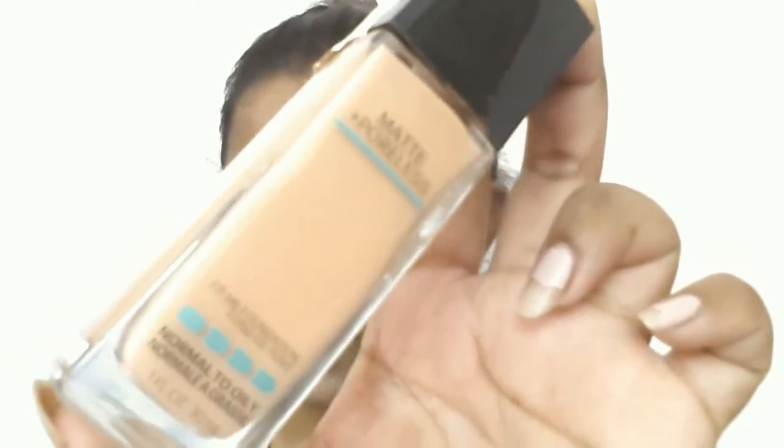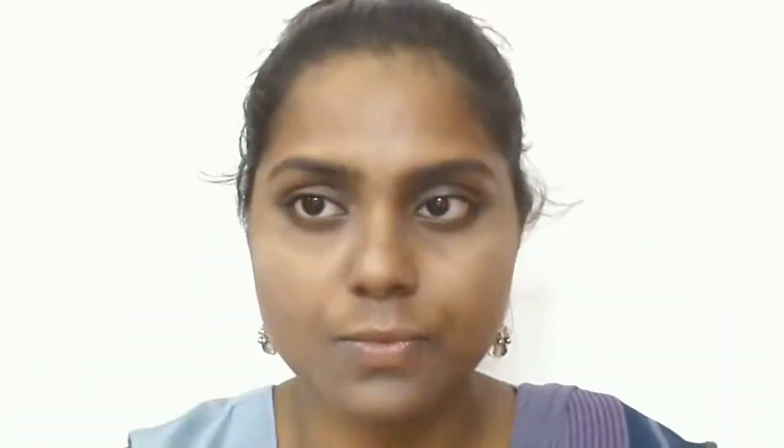I am going to start the makeup look with the Maybelline Fit Me Matte Plus Polish foundation and I am in the shade 3 Tension Beige. I am going to apply it all over my face with small dots and a little bit more under my eye area, using it as my concealer as well.